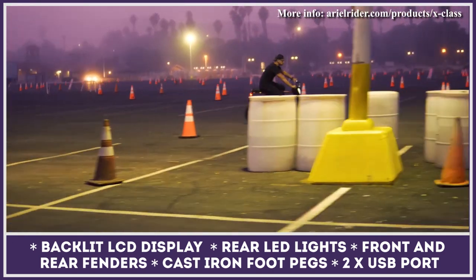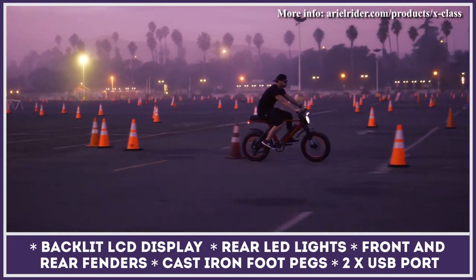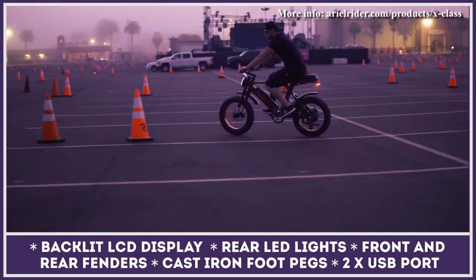In 2021, the company is adding another version of the X-Class, boasting a 1,000-watt motor and a larger battery.